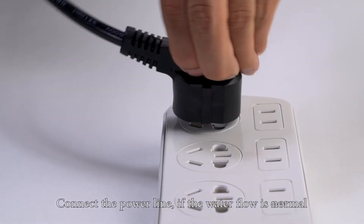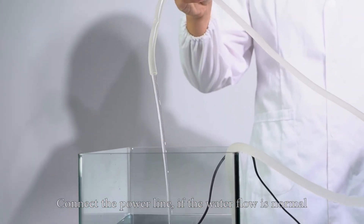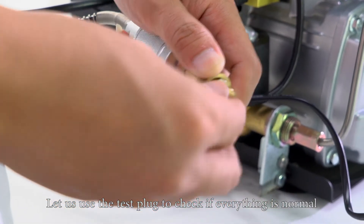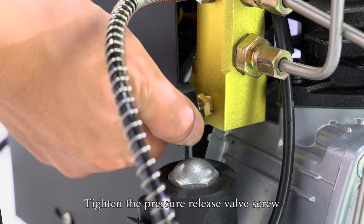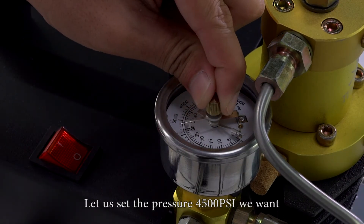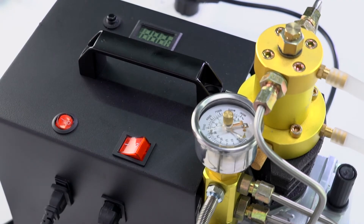Connect the power line. If the water flow is normal, it shows the installation is correct. Let us use the test plug to check if everything is normal. Connect the test plug and tighten the pressure release valve screw. Let us set the pressure to 4500 psi. Turn on the compressor — the air is rising as expected.